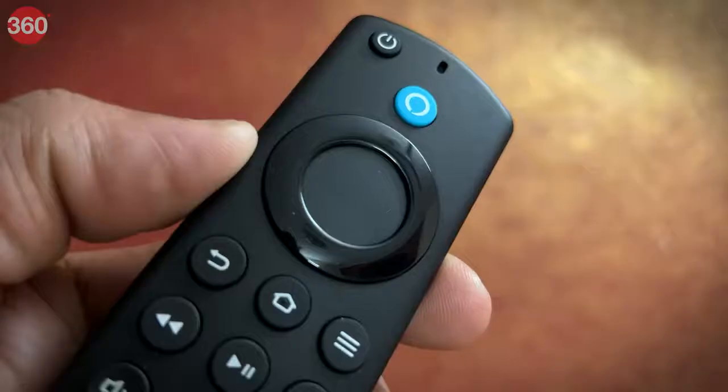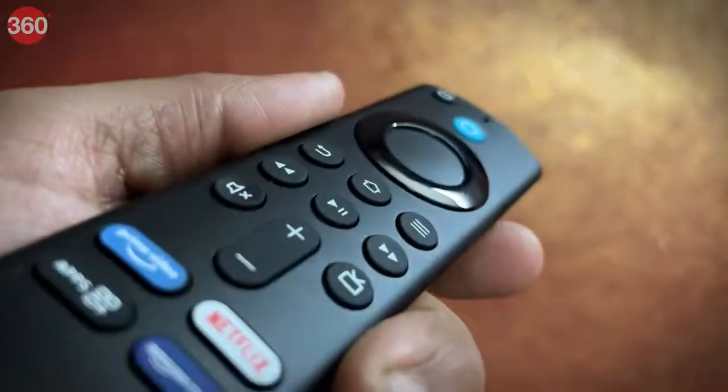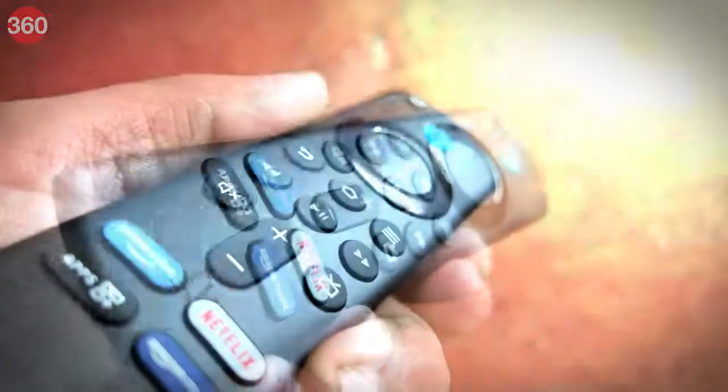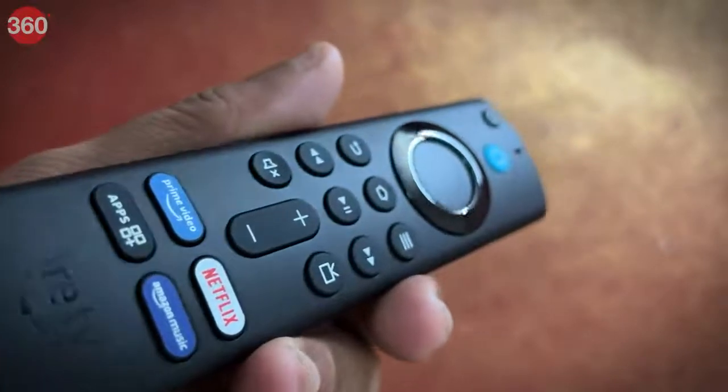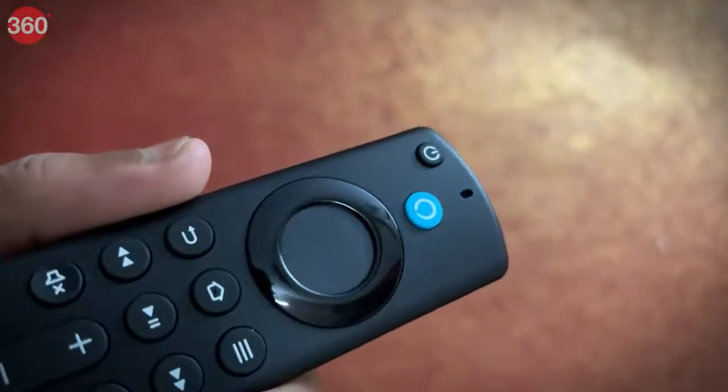This remote can be used with Fire TV Stick Lite, Fire TV Stick 2nd gen or later, Fire TV Stick 4K, Fire TV Cube 1st gen and later, and Amazon Fire TV 3rd gen and the pendant design.